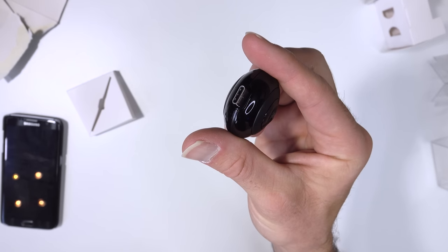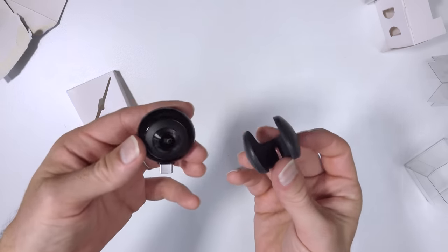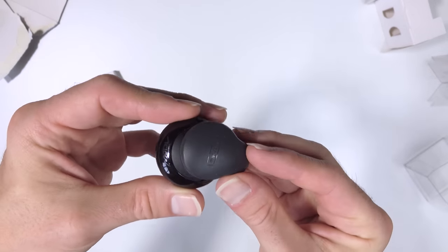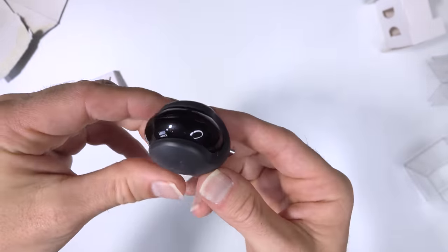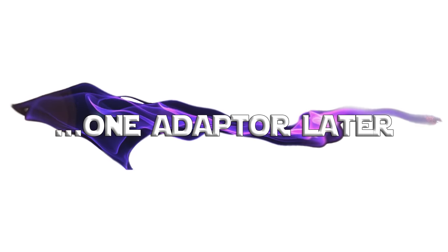I've figured out what the tiny earphones are for — they're actually a protective case. It just slides on like that. Genius. So I figured the best way to demonstrate this to you was to export the footage from my phone to my PC.